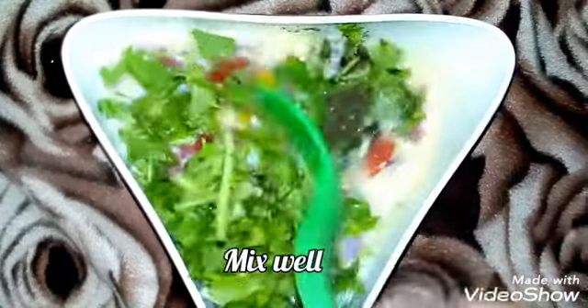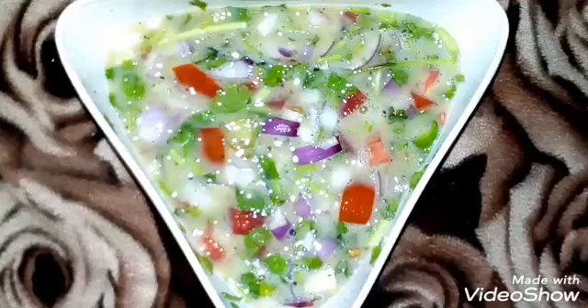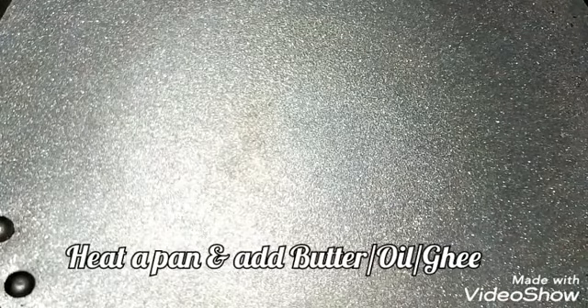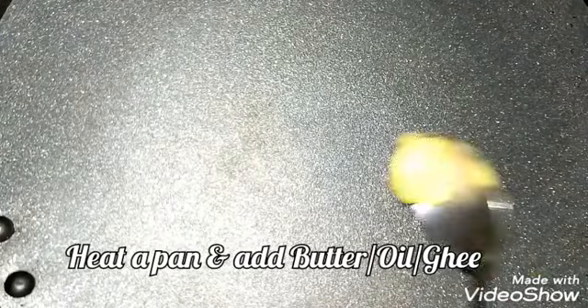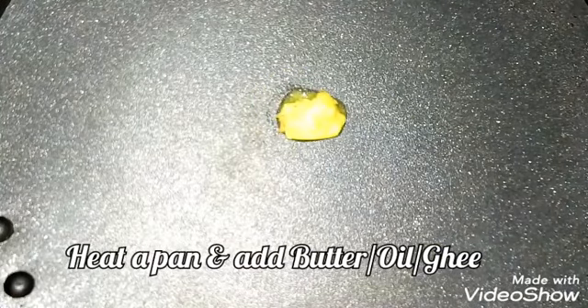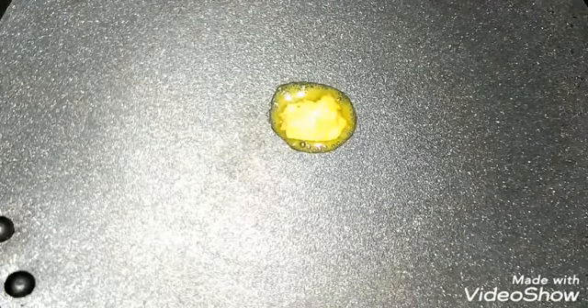We will mix the noodles in the pan. I will add butter in the pan. It will be a good taste.